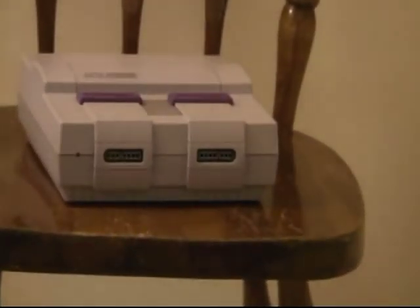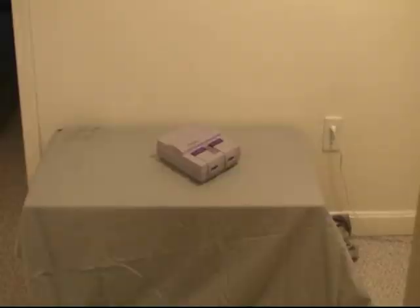Alright, let's get started. As you can see, I'll be reviewing Nintendo's second home console, the Super Nintendo.